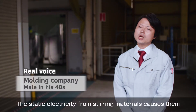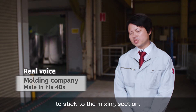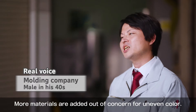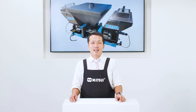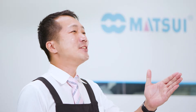The static electricity from stirring materials causes them to stick to the mixing section. Even if the materials are weighed accurately, they sometimes don't mix evenly. More materials are added out of concern for uneven color. As a result, expensive materials are wasted. Despite accurate weighing, they don't mix well and go to waste.